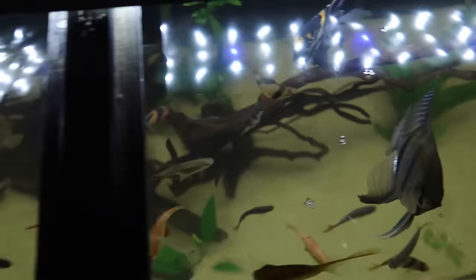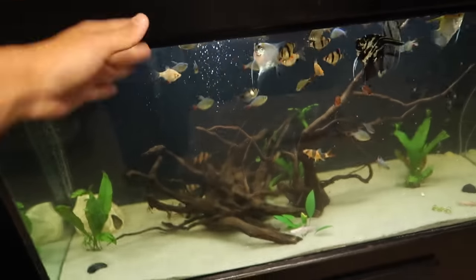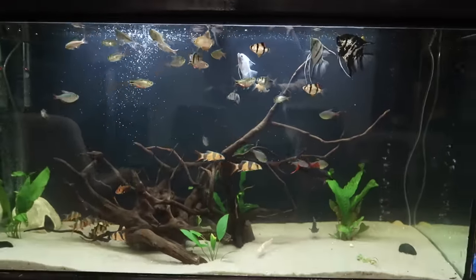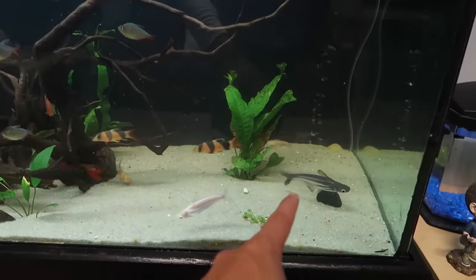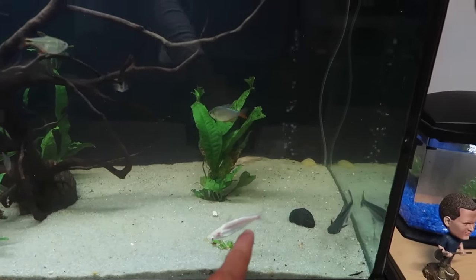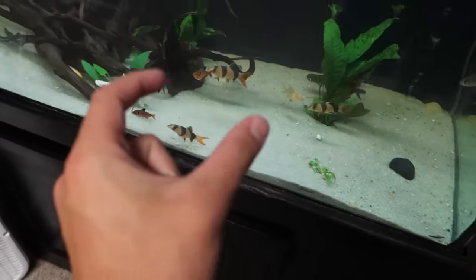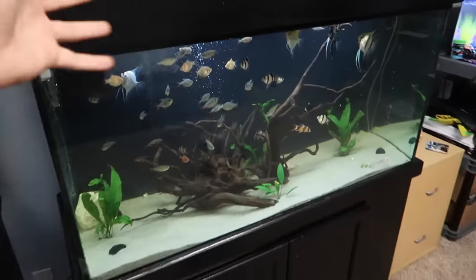I also want to show you guys the 90 gallon — it's much more cleaned up since last video. Let's feed these guys. Look at the angelfish sitting right here waiting for me to drop food in. Boom — everything eats: the giant danios, albino and regular tiger barbs, angelfish, Colombian tetras, clown loaches, albino pleco. Such a cool view with that black background, really makes this tank look 3D. Look at our iridescent catfish, how big it's getting, and the albinos growing as well — these will eventually go in the pool pond outside once they get a little bigger.